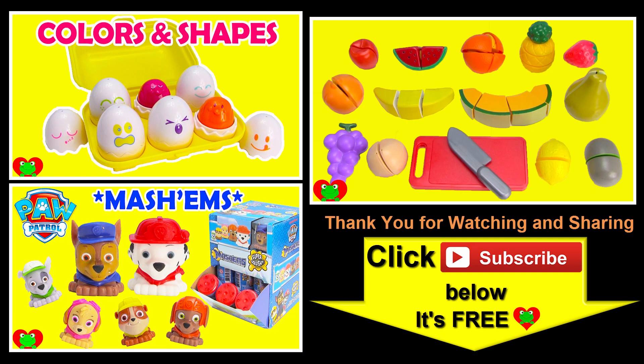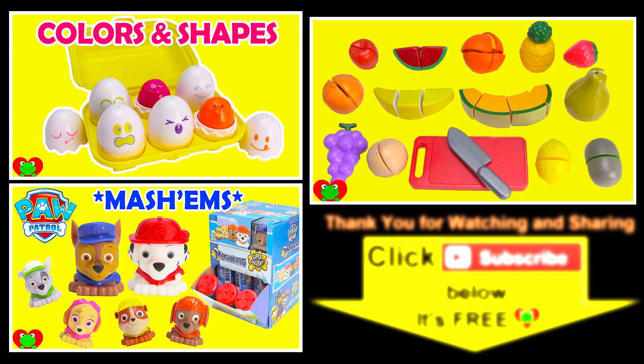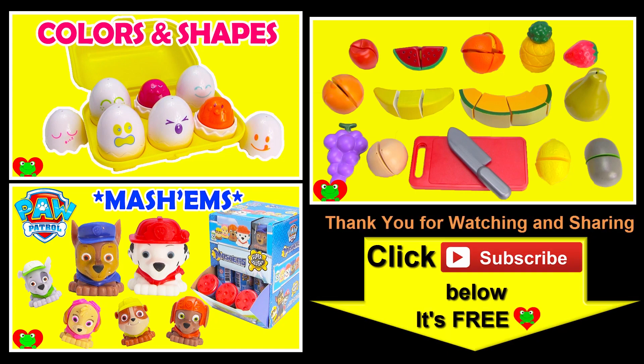Thank you for watching the Toy Genie channel. Be sure to give this video a big thumbs up, and don't forget to subscribe and stay tuned to see a lot more super smiley awesome toys and surprises right here with the Toy Genie. Thanks for commenting and until next time, be happy and keep smiling. See you guys in the next video, bye bye.